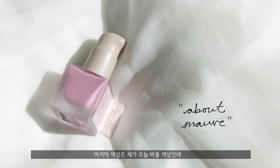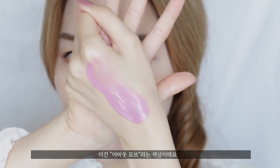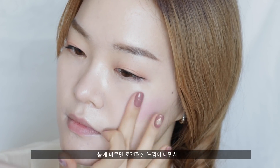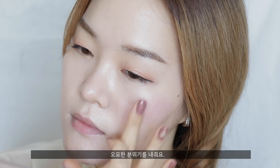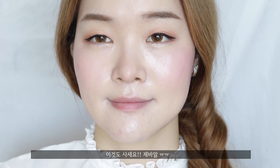The final color is the one I'm going to apply on my cheeks today, and this one is called About Moth. It is this beautiful lilac violet color and it looks so romantic once you place it on your cheeks. It really gives your makeup a whole new different vibe, which I love.